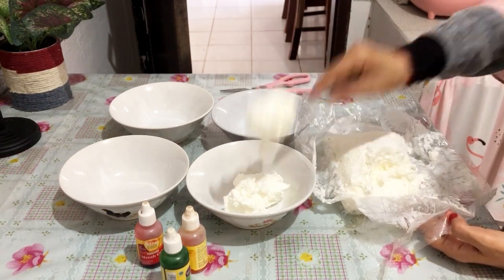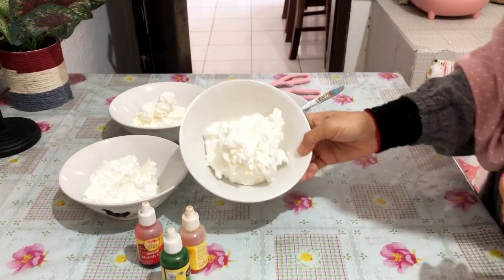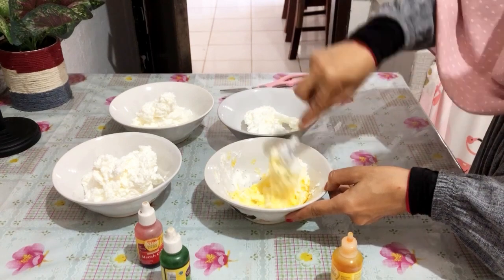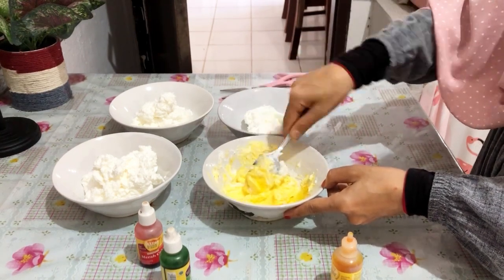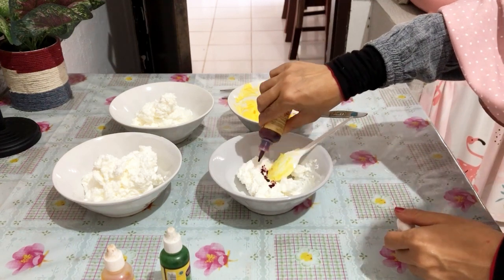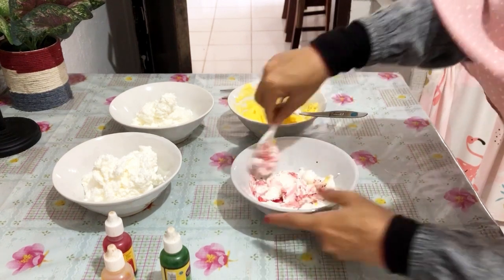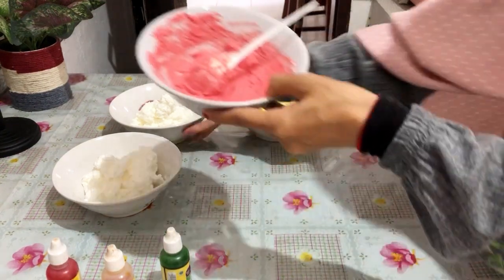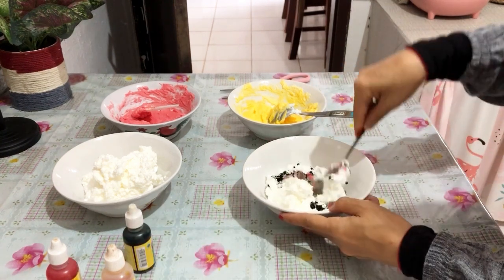Sambil menunggu adonannya mengembang, Umi mau kasih pewarna dulu ke buttercream. Buttercreamnya Umi beli jadi ya, karena memang mau yang simple. Umi udah lama banget nggak bikin kue jadi nggak nyetok bahan-bahan kue, dan banyak bahan kue yang expired. Kayaknya kalau bikin kue, lebih baik beli yang praktis dan habis-habisan aja, karena kalau distok tapi nggak tiap minggu bikin, jatuhnya lebih boros. Di sini buttercreamnya Umi bagi menjadi empat wadah — empat warna: putih, merah, kuning, sama hijau.